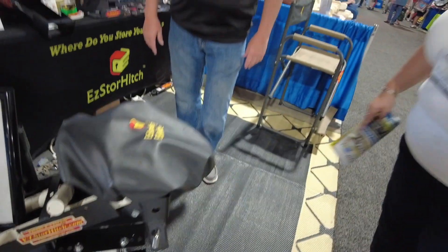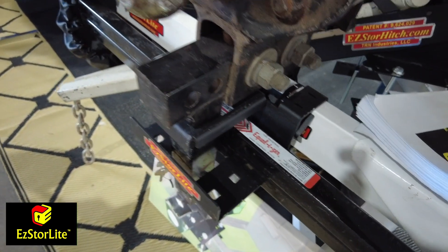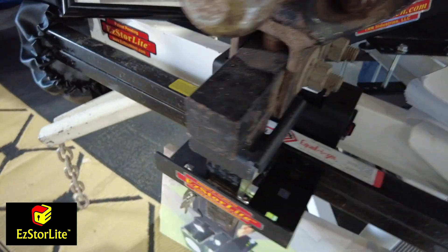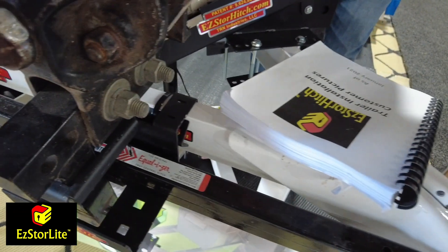We also have the Easy Store Light version. If you don't have space for the big unit, it just drops on the side of your frame — the bars lay across and you drop the hitch head in. It's made for trailers that don't have space, like Lance trailers that have a cover — you lift the cover up, take it out, and it covers everything. Also made right here in the USA.